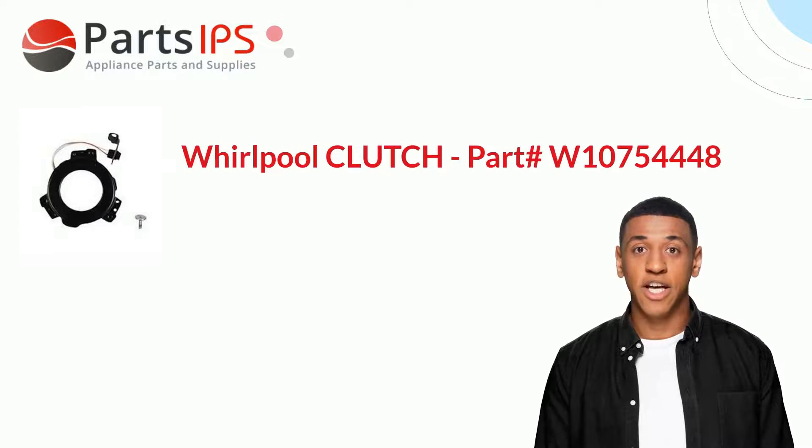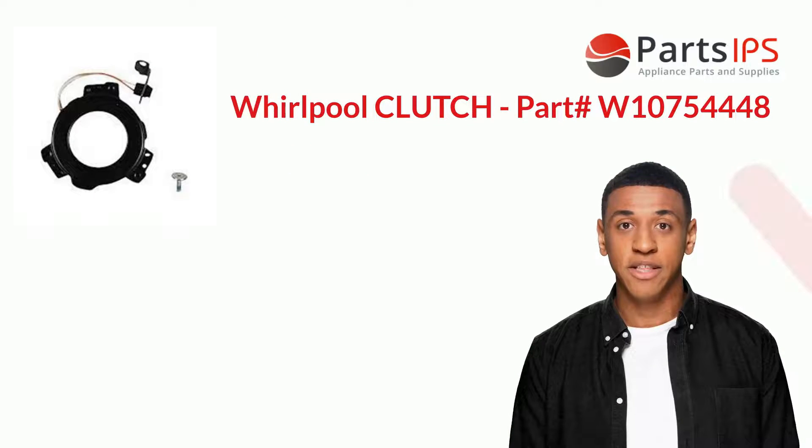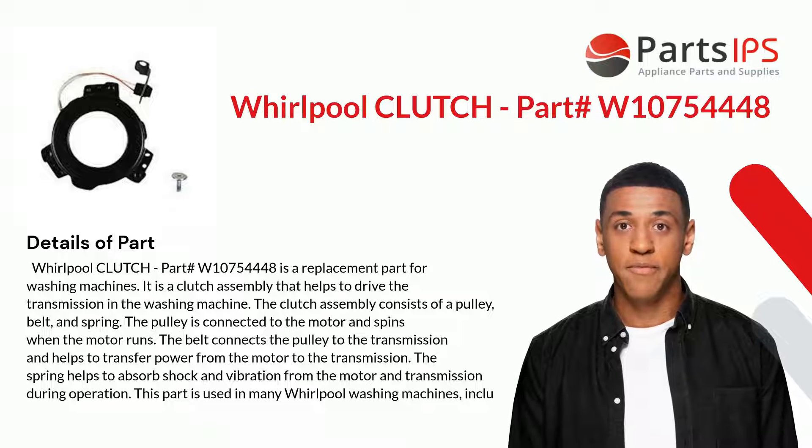Hey, my name is Cody. I am a digital presenter for PartsIPS. Today I am going to talk about Whirlpool clutch part number W10754448. This is a replacement part for washing machines.